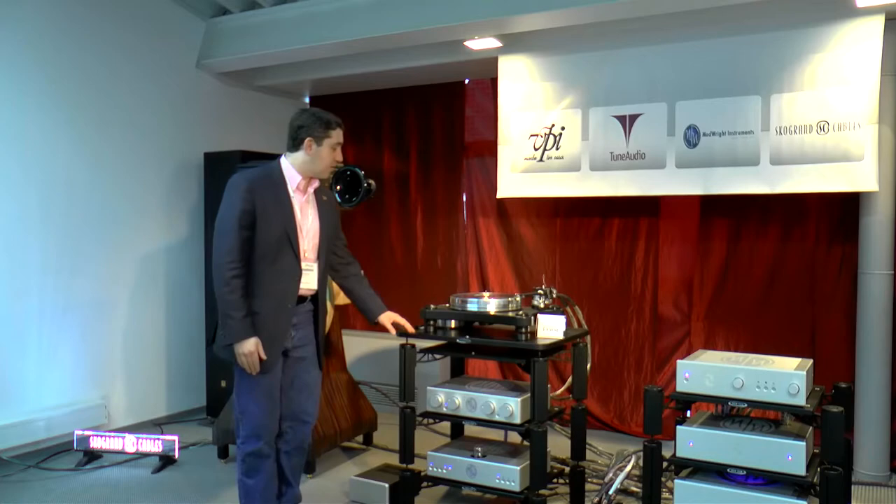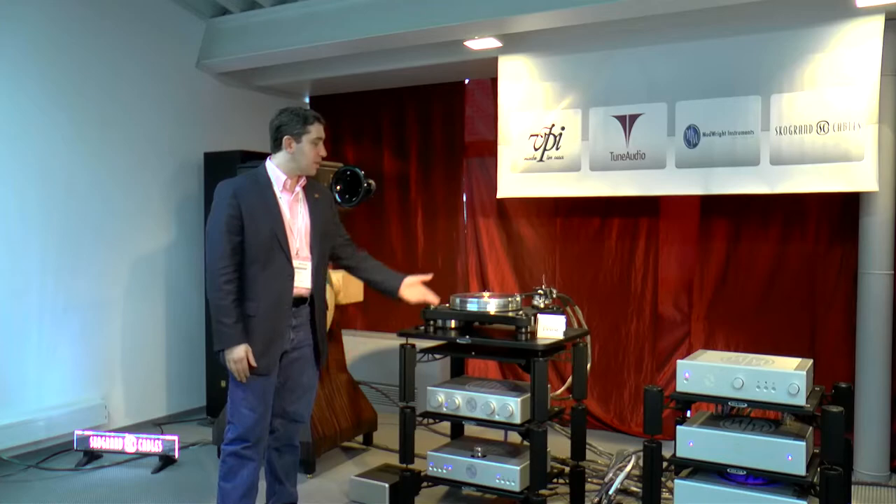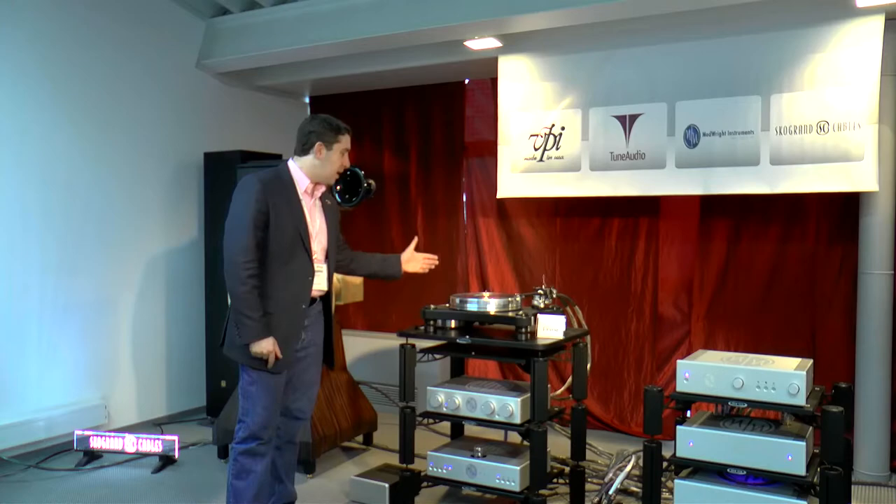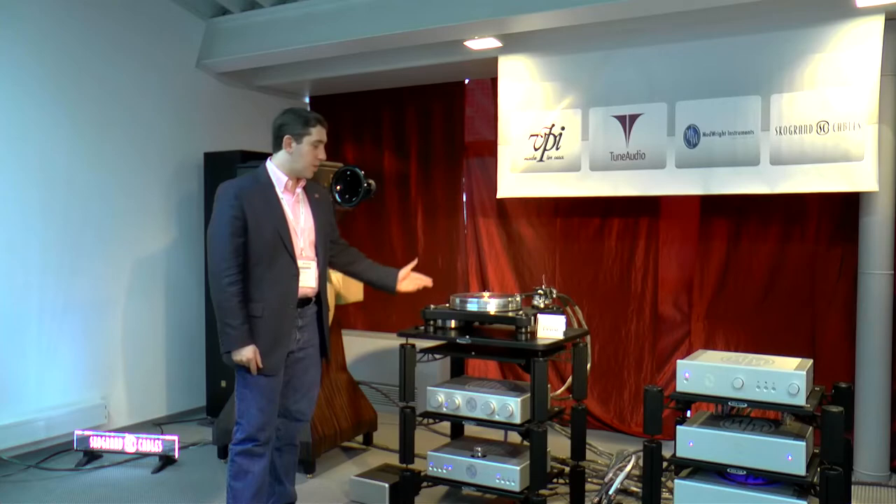For our source, we are using the VPI Prime Turntable — my first solo design — using the new 3D printed toner and a VTA base on the fly. The Prime has special isolation to add additional solidity to the table, as well as an outboard motor, the Prime motor here.